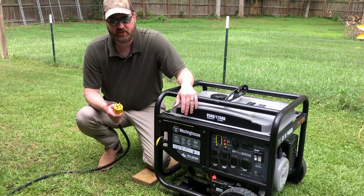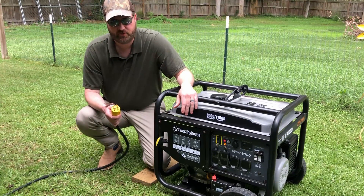Welcome back. Today I'm going to connect this Westinghouse generator to a manual transfer switch on the side of the house.